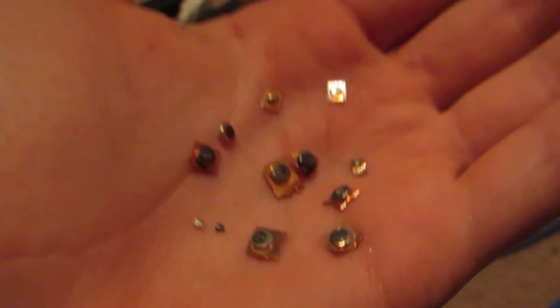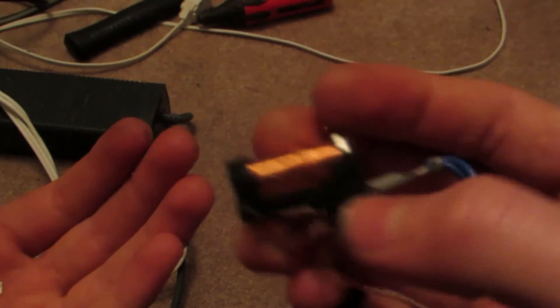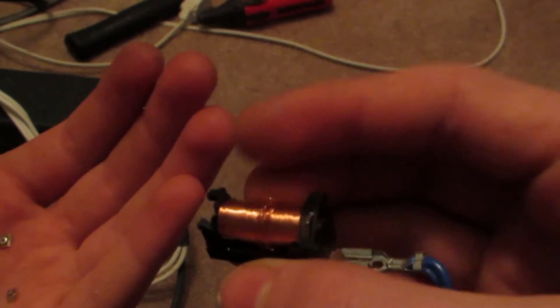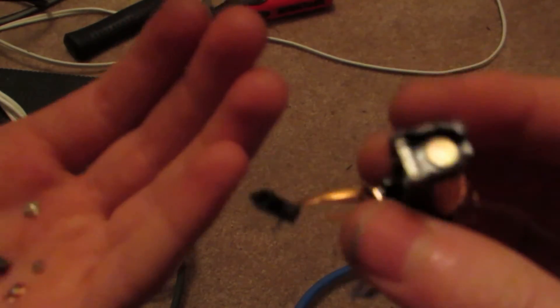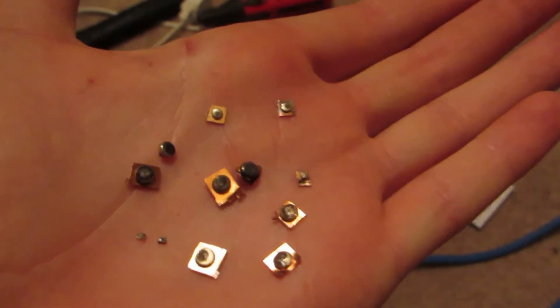If you're curious about all these coils here, it's copper, so you could save it. I'm just going to toss it out because I already have plenty of copper. Anyhow, let's move on to the next step.